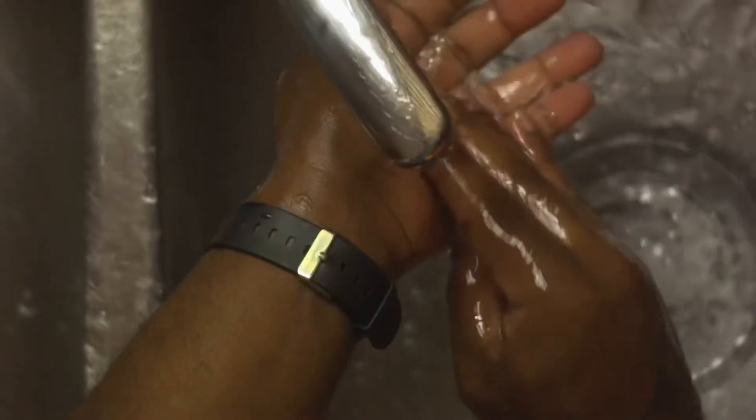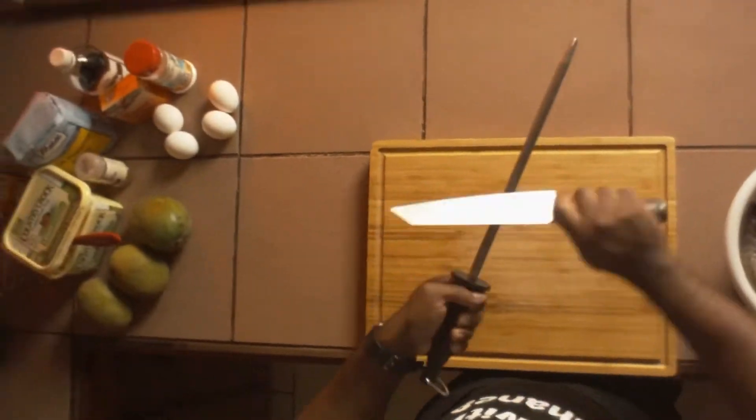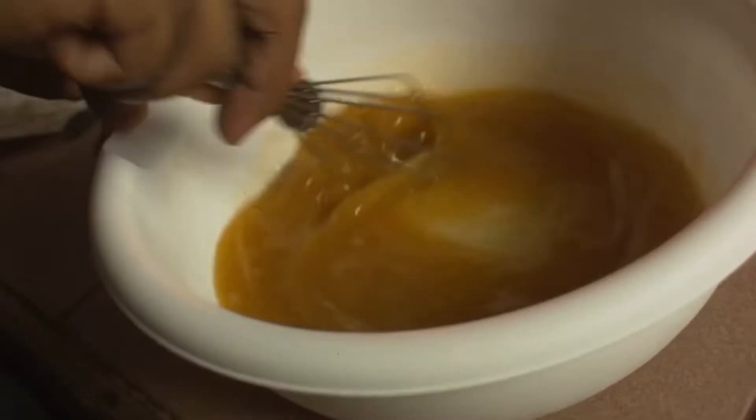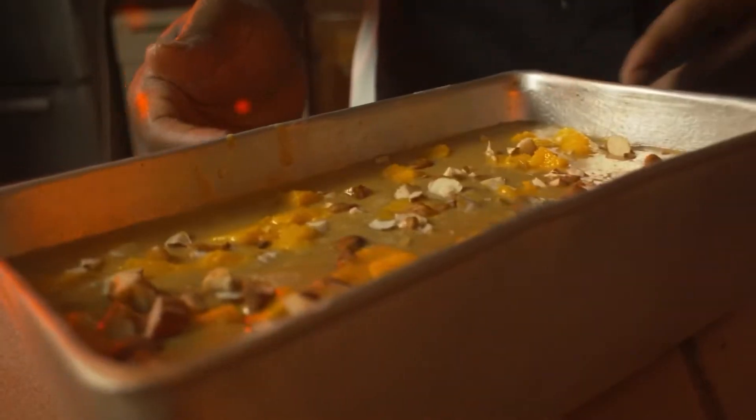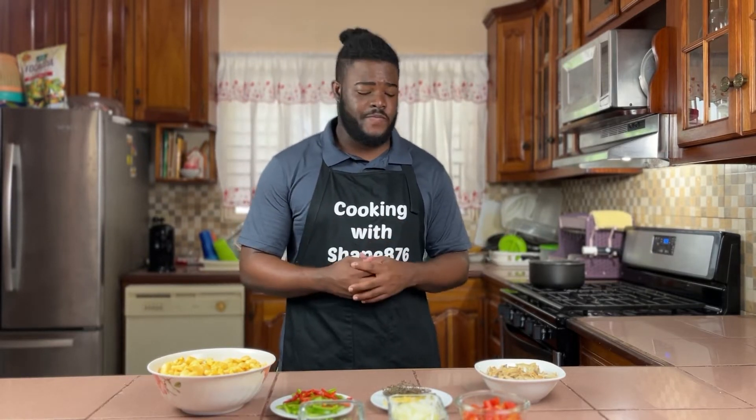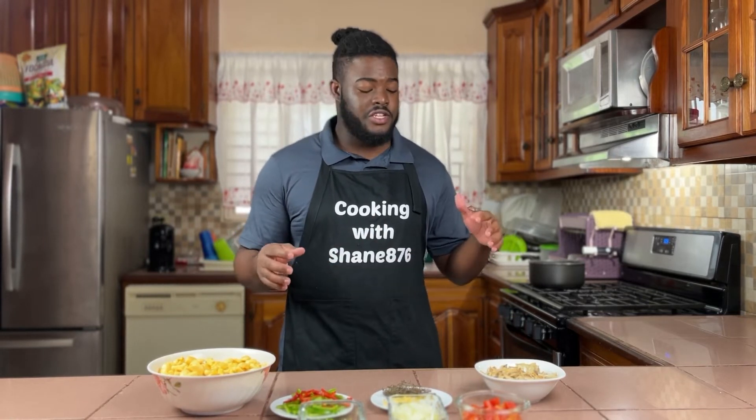This video is brought to you by S.T.A.L.A. Welcome back to my channel. Today I'm making some ackee and saltfish — Jamaica's national dish. The ackee is our national fruit, and in combination with saltfish, also known as salted codfish, it makes up our national dish.